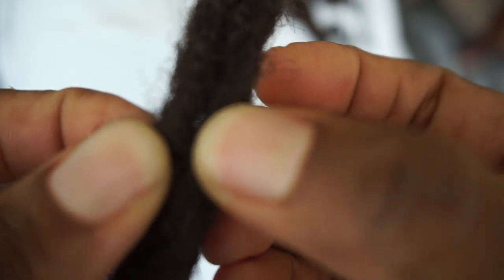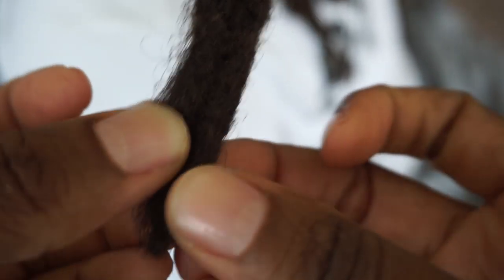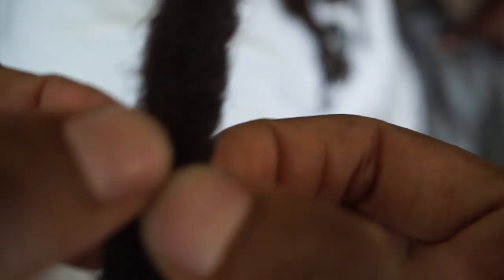You can kind of see through it a little bit — although it's crocheted pretty tightly, you can still kind of see through it. And we don't want that, so I'm going to go back in and continue to crochet.